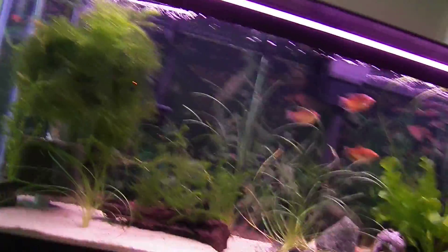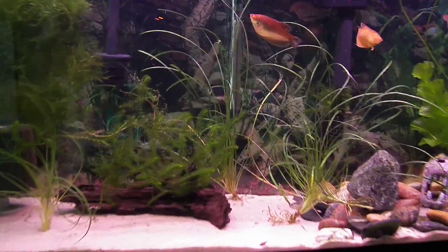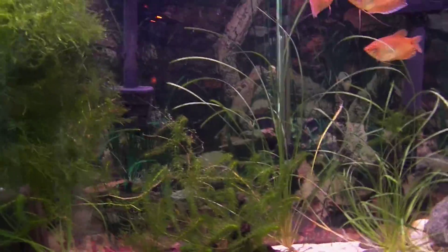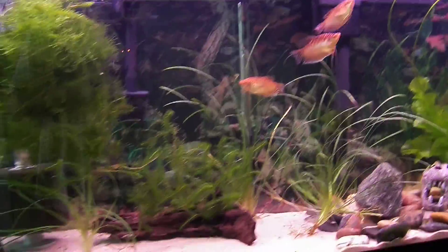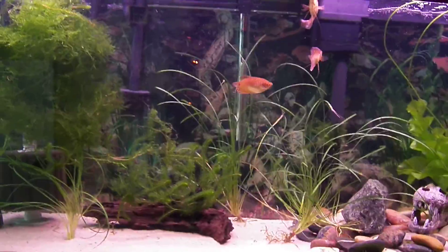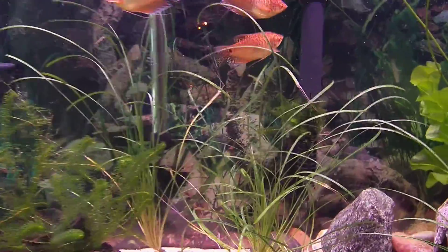I was thinking of ditching all the Magnum filters and moving on to something like a Fluval FX5 or something like a Rena XP4 — something along that range: big, powerful, quality. Maybe you could help me out with that.